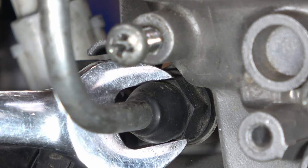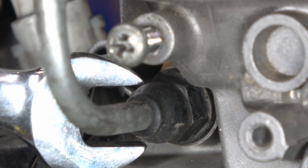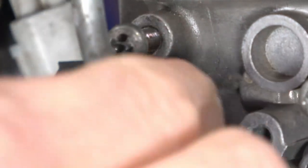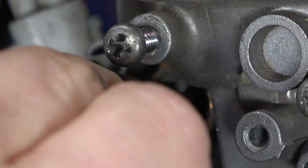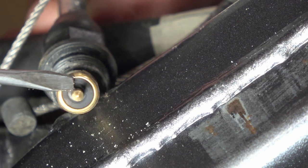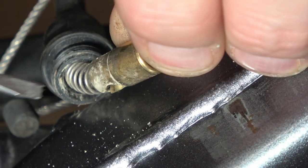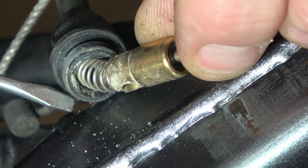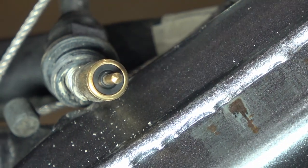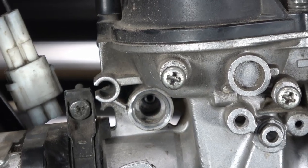I'll use a 12-millimeter open-ended wrench to gently loosen the nylon nut that holds the choke plunger in for the enrichment circuit, and it just slides out. You can see the rubber O-ring at the end of the plunger is in very good condition — it's supple and there's no deformation. The barrel itself is reasonably good too. I'll probably scotch-brite this before I put it back together, but overall it's pretty clean.